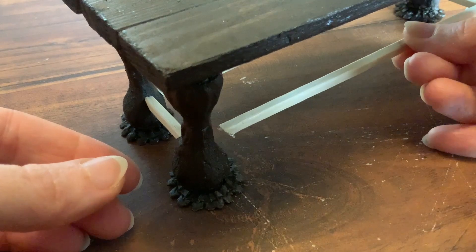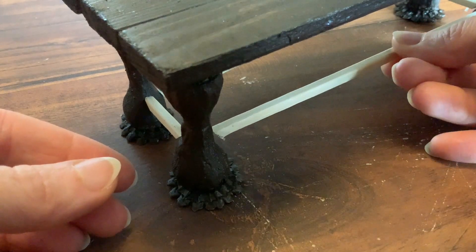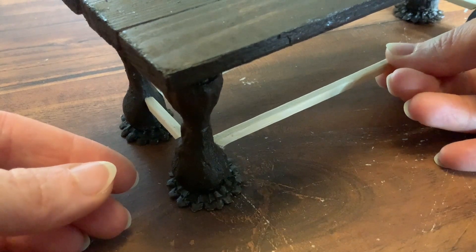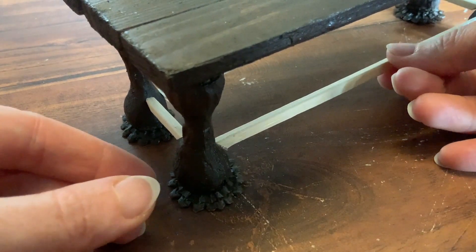I just used some of my multi-purpose glue to add a little bit of glue at each end of each stick and then I carefully stuck it down in place.